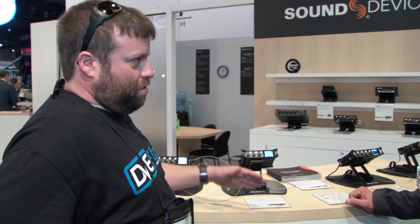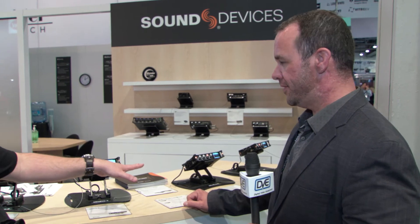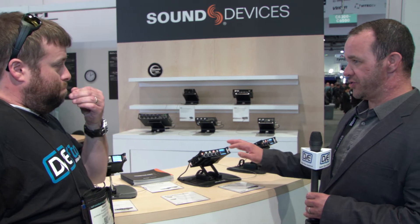On the MixPre-3 you have three inputs so you can run three discrete tracks plus a mix, or just a stereo mix. On the MixPre-6 you have four XLR inputs as well as a 3.5mm mini for channels five and six. You can actually do six discrete tracks as well as your two-channel mix, so you can have up to eight record tracks.